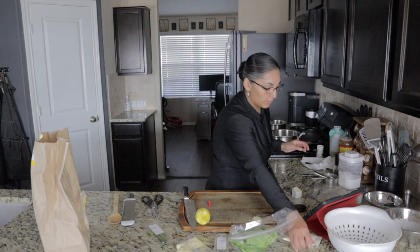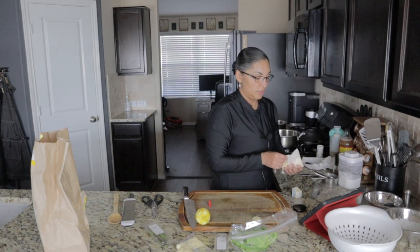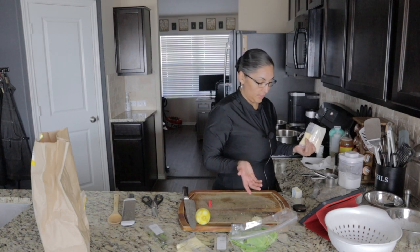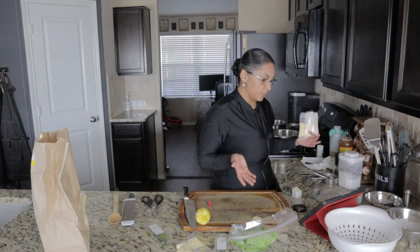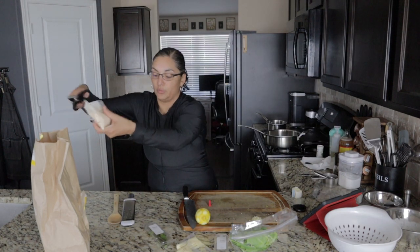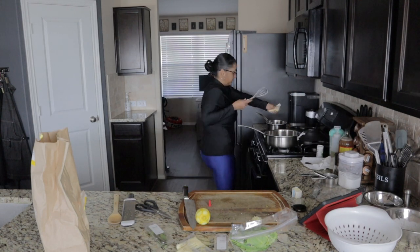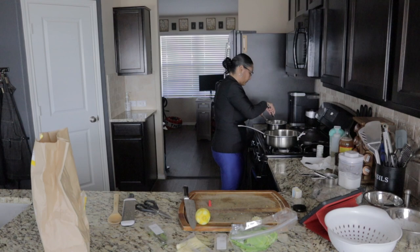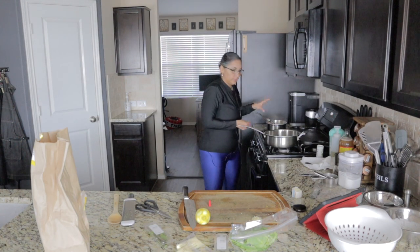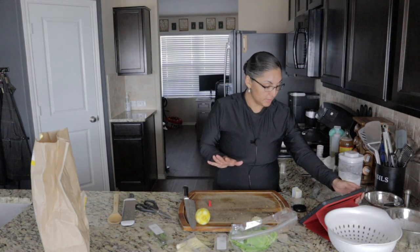Whisk polenta into the saucepan of boiling water, then reduce heat to low, whisking often until thickened and tender, five to seven minutes. Remove from heat, cover to keep warm until ready to serve. Let's get that polenta going — I'll grab my big whisk. I'm going to come back every 30 seconds or so. I don't know how to cook polenta, so I don't want to mess it up.